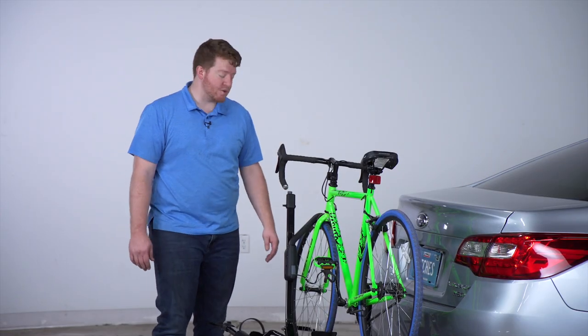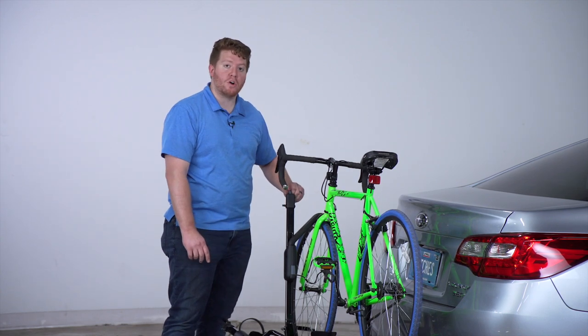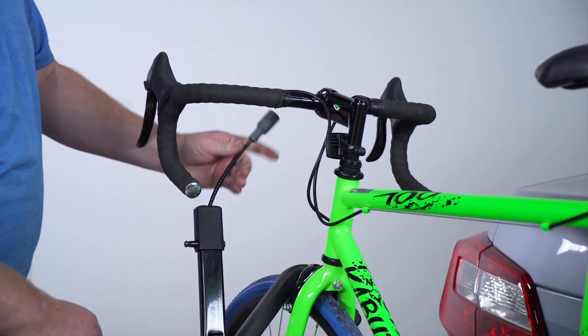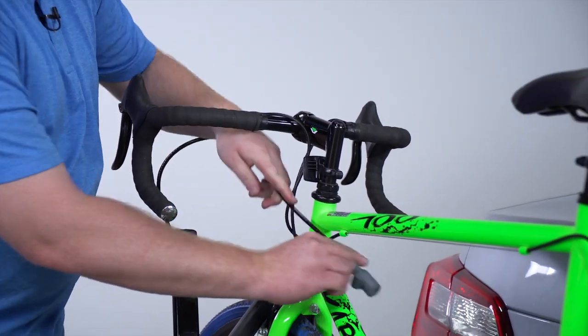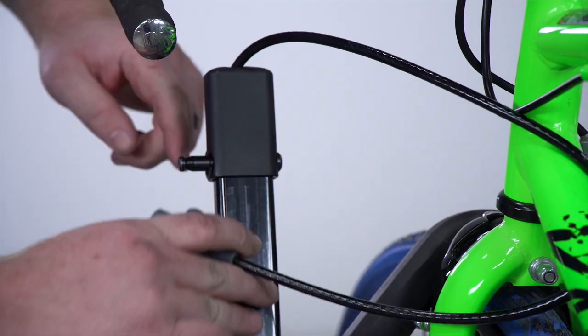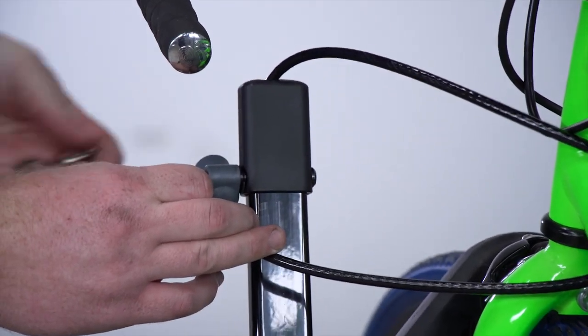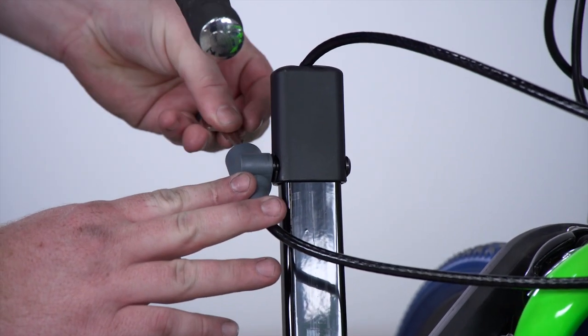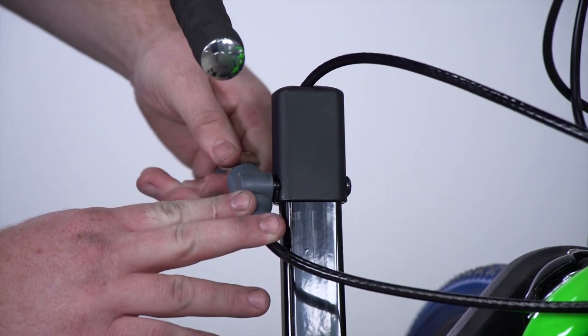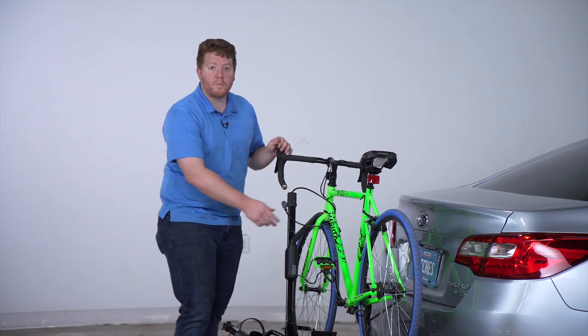Another security feature on this rack is that on the end of each arm we have a bike cable to lock it into place. We can pull this cable out and wrap it around our frame, and then right on this post here we'll attach our lock. Using the same key as before, we can lock that into place so that no one can remove your bike from the bike rack.